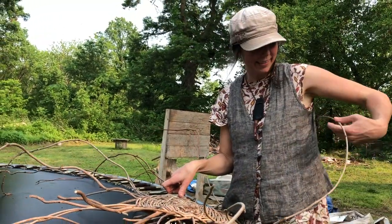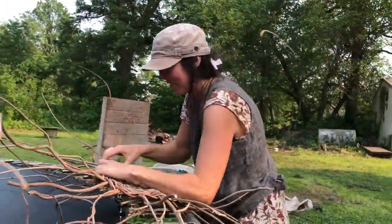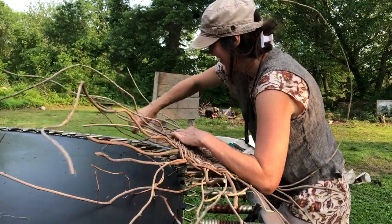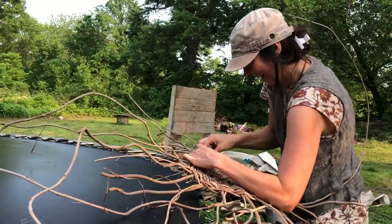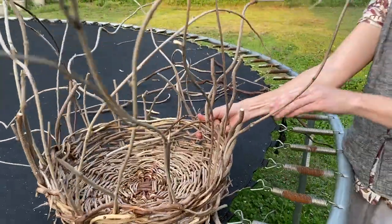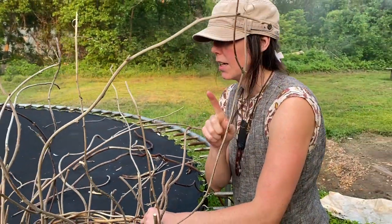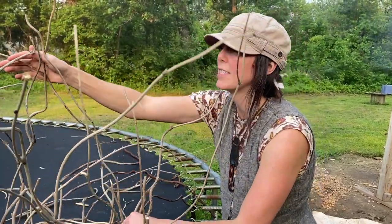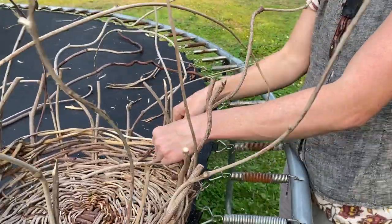Sometimes when you're weaving wisteria, it likes to hug you and get tangled like hair. It's quite crazy and you have to try to tame the branches — you must tame the wisteria and hope it doesn't whip you. Wisteria vine is a fierce little guy to weave together. It's very spindly and tangly and quite exhausting — one of the most exhausting baskets I've ever made.